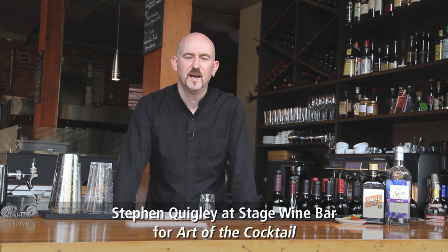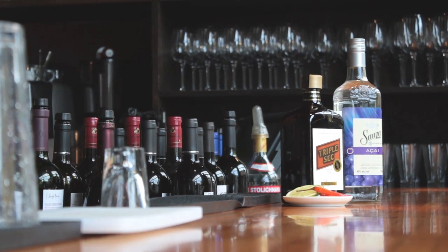Hey, how you doing? My name is Stephen and I run the bar here at Stage Wine Bar in Fernwood. Today we're going to do some cocktails for the art of the cocktail. The first cocktail I'm going to do with you is the Acai Burn.